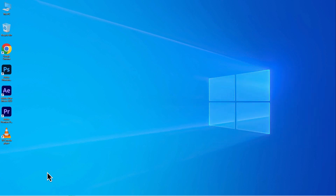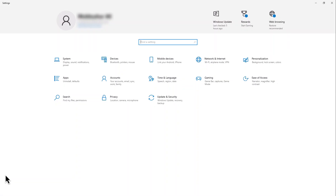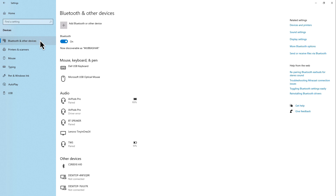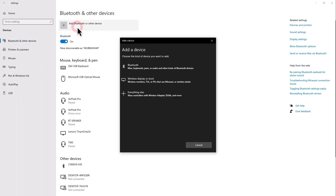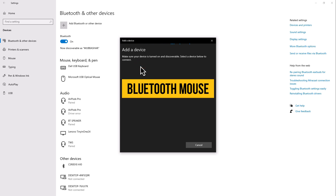Next, open the Bluetooth settings on your computer by going to Settings, Devices, Bluetooth and Other Devices. Click Add Bluetooth or Other Device, then select Bluetooth, and choose your Bluetooth mouse from the list of available devices.